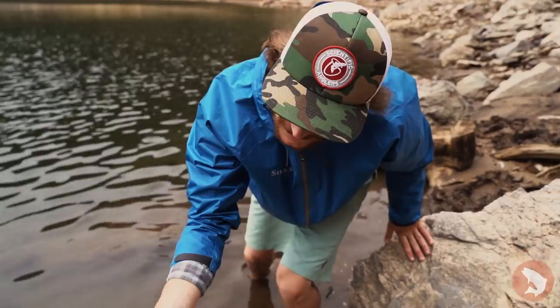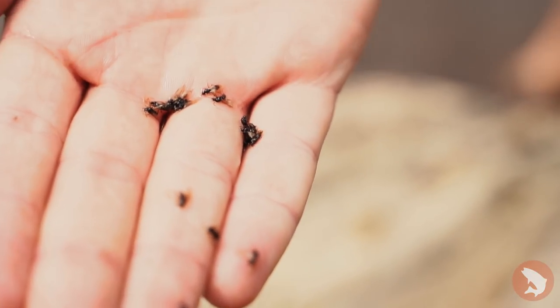Got some good old fine ants right here — perfect high alpine snack for this trout.